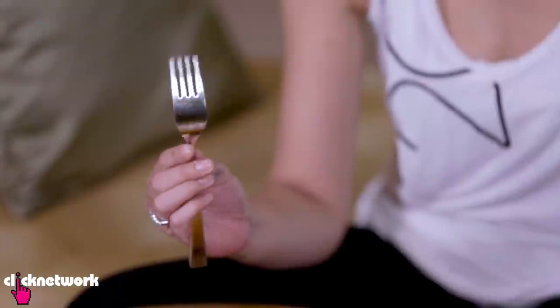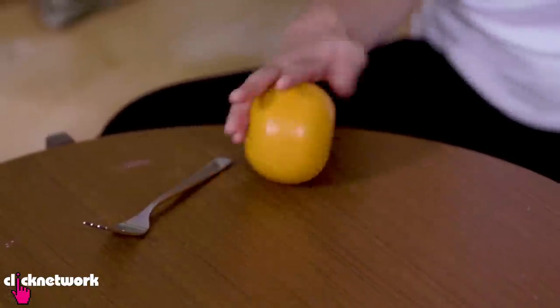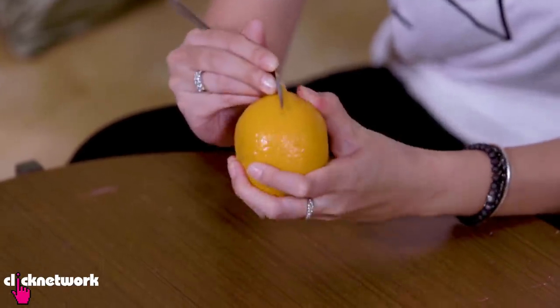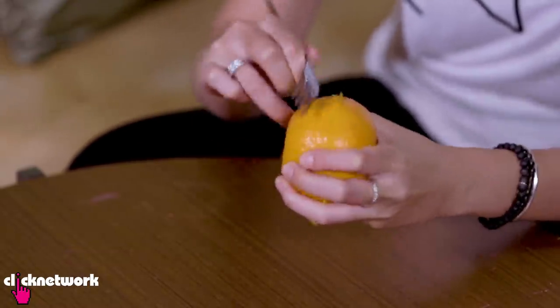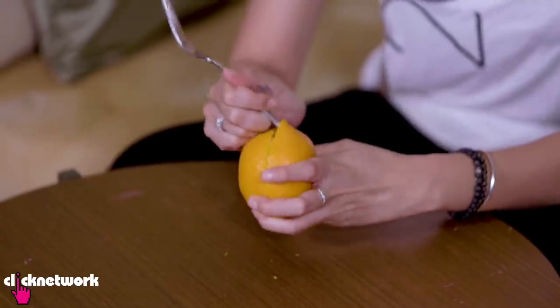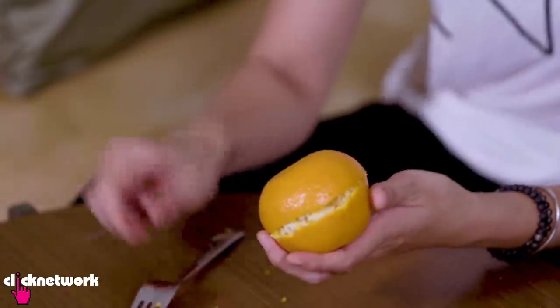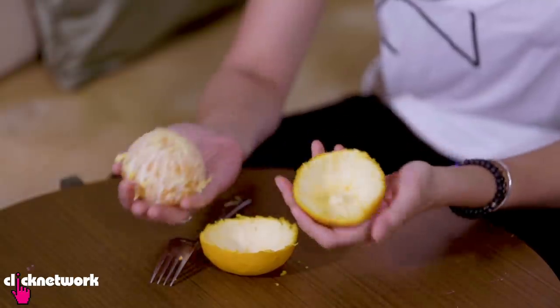Another great way to peel an orange is to use a fork. First, roll your orange on a flat surface. Then with the fork, poke a little hole in the side and cut all around the side of the orange. Use the handle of the fork to separate the skin from the flesh and go around the orange. Once you've done that, you just give it a twist. A really great way to peel an orange if you don't want to use your fingers or don't have a knife.